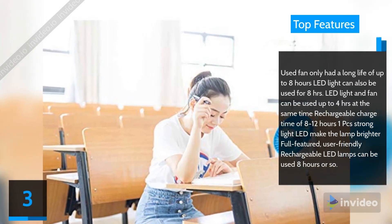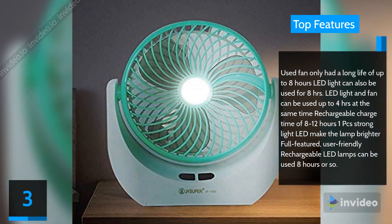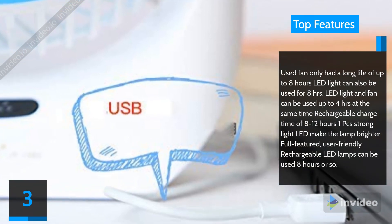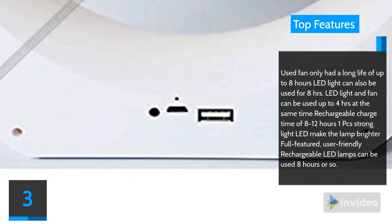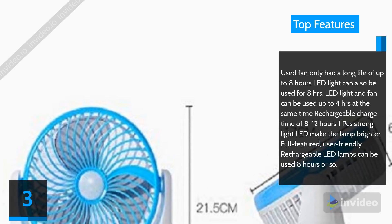Top features: Fan-only mode offers up to 8 hours battery life; LED light can also be used for 8 hours. LED light and fan can be used simultaneously for up to 4 hours. Recharge time is 8 to 12 hours. One strong LED makes the lamp brighter. Full-featured and user-friendly, the rechargeable LED lamp can be used for approximately 8 hours.